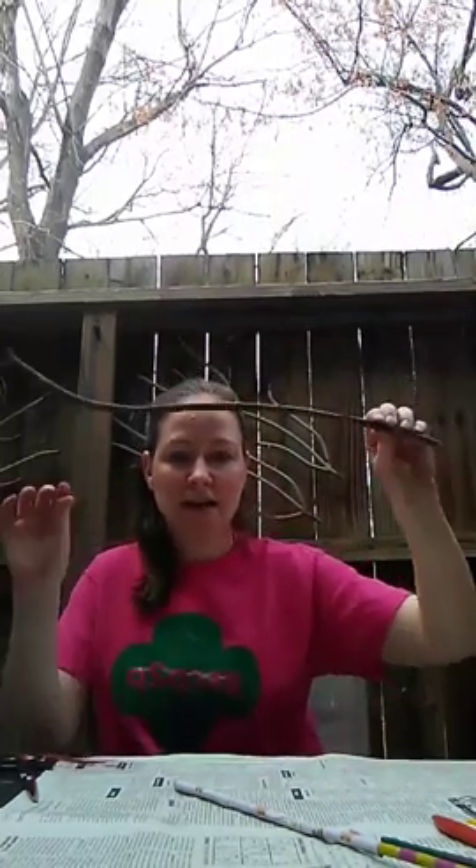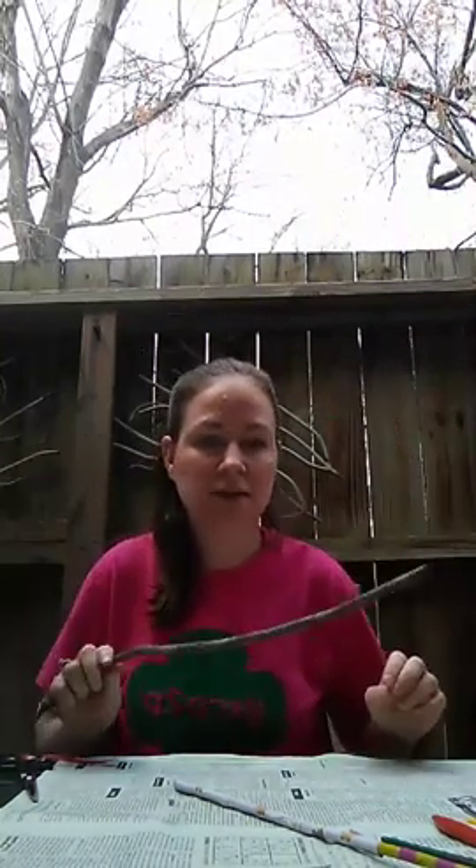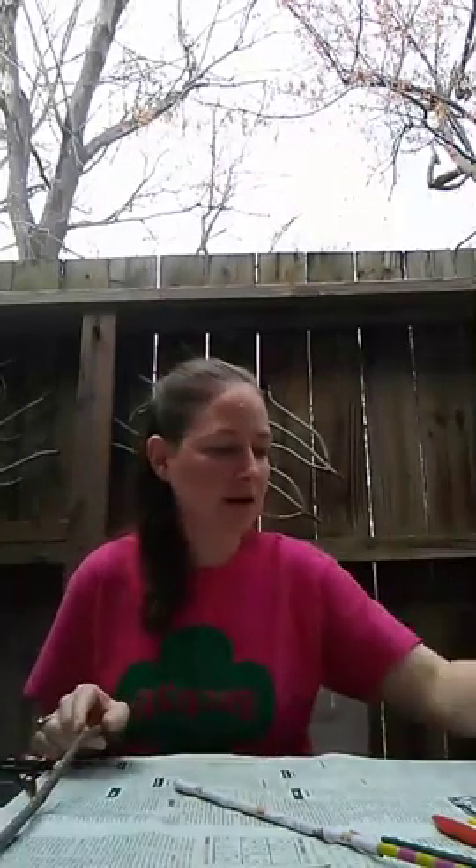Good morning, welcome to Get Outside with Girl Scouts! I'm Stephanie Vick with Girl Scouts Carolina's Peaks to Piedmont, serving Central and Western North Carolina. Today we are going to be making magic wands. I need everybody to go outside and find a stick — as you know, you don't pick a wand, a wand picks you. Go ahead and find a stick, give it a couple swishes, see how it feels in your hands.